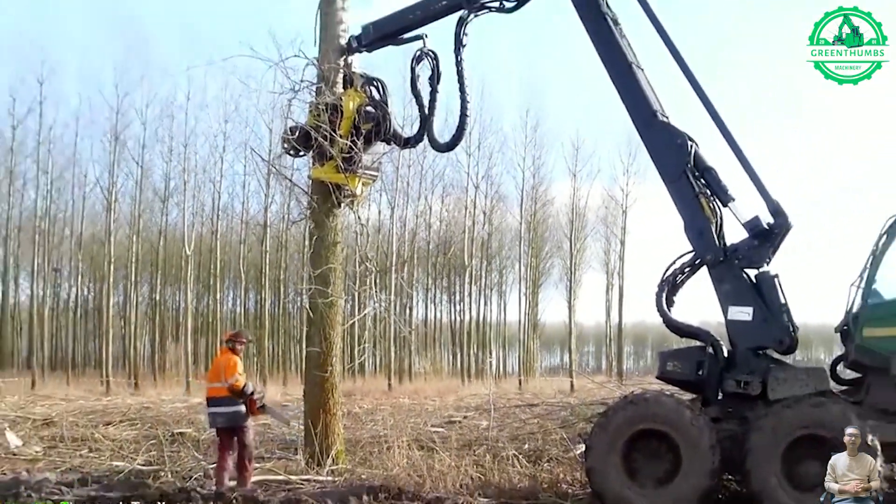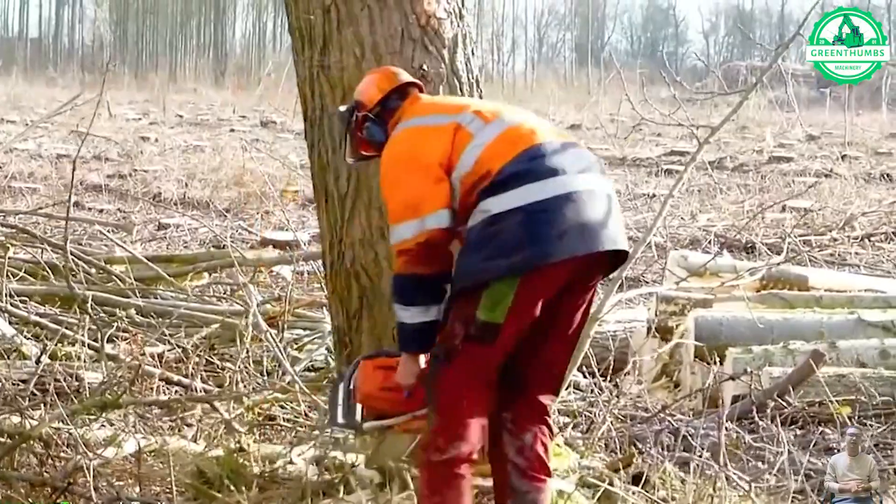This tree cutter cuts through trees like a talented carver, turning them into manageable logs.